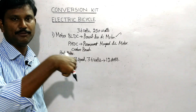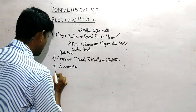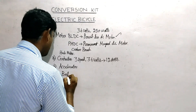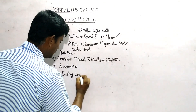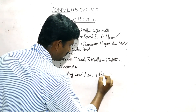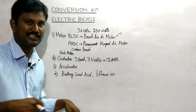The bike is here, and the accelerator is here. The kit is here. The battery — let's look at the battery options. There is the lead acid battery and the lithium ion battery.